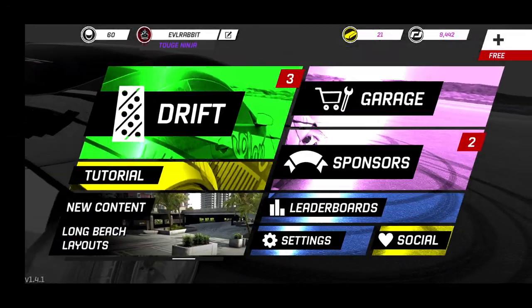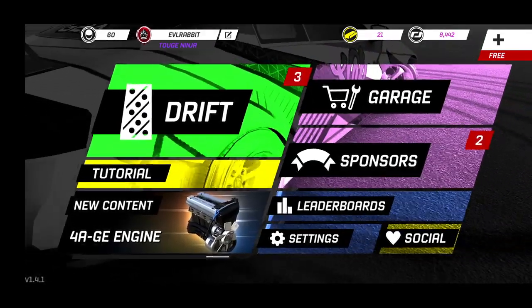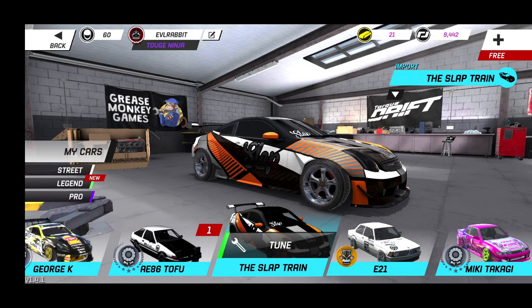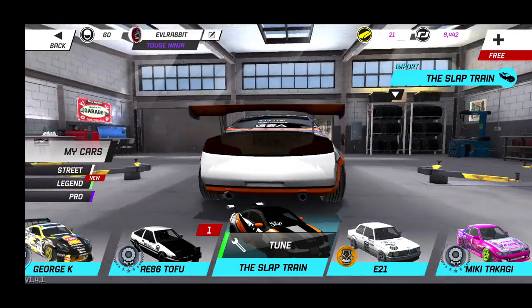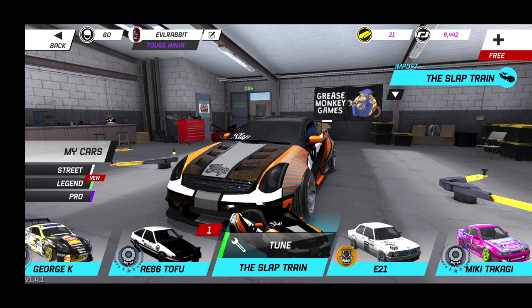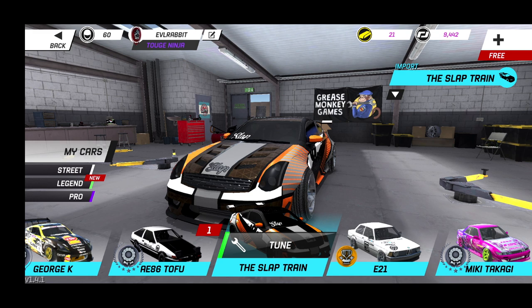What's up everybody, welcome back to Torque Drift on my Galaxy S10 Plus on the mobile platform. If you haven't guessed by the title, we did get a car in a sponsor crate — it's the G35 from Slap Train. We're gonna give his car a rip. A lot of people have bought this car to support Slap Train, which is really awesome. I got it in a crate, so hopefully he still gets supported by it.